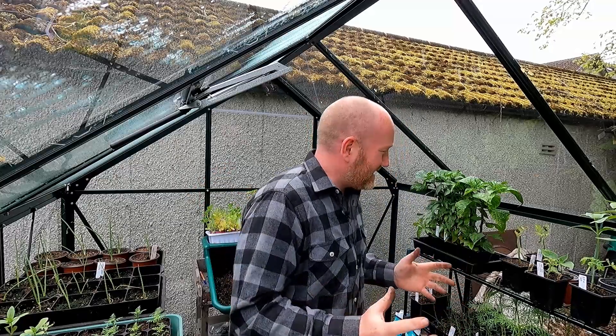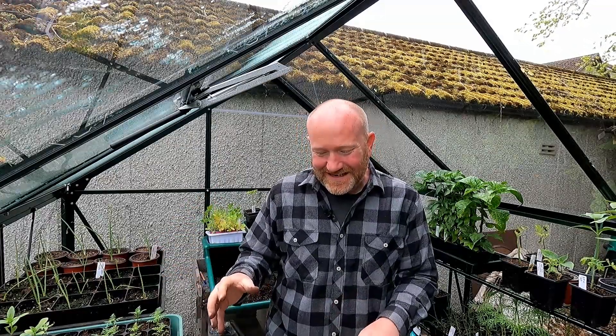Now, I wasn't going to film this today — I was just quite happy in here, pottering away, doing a bit of this and a bit of that. But I thought we'd do a quick sort of five-ish minute video and show you what I'm doing, just in case it helps anybody else who's had the same problem as me — well, it's worth doing this video.